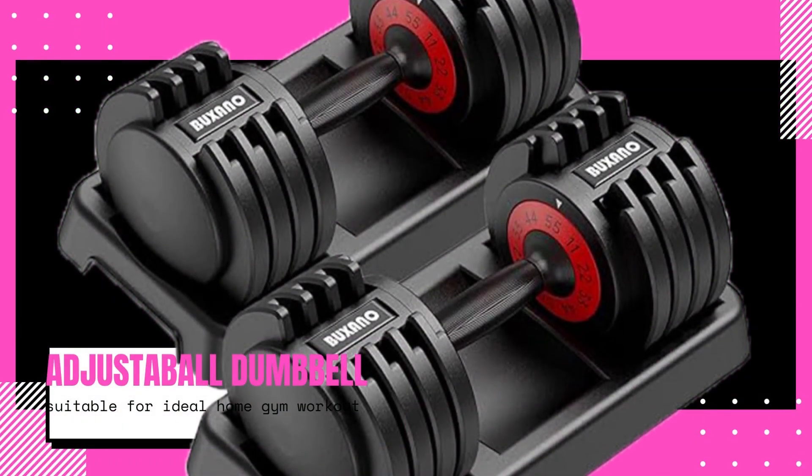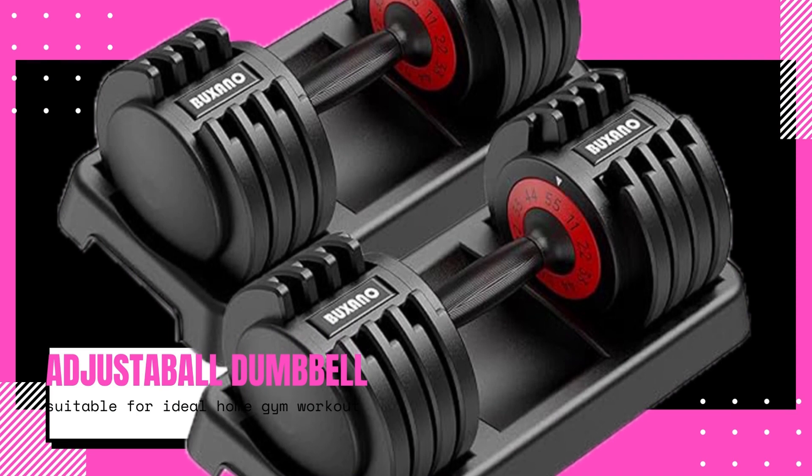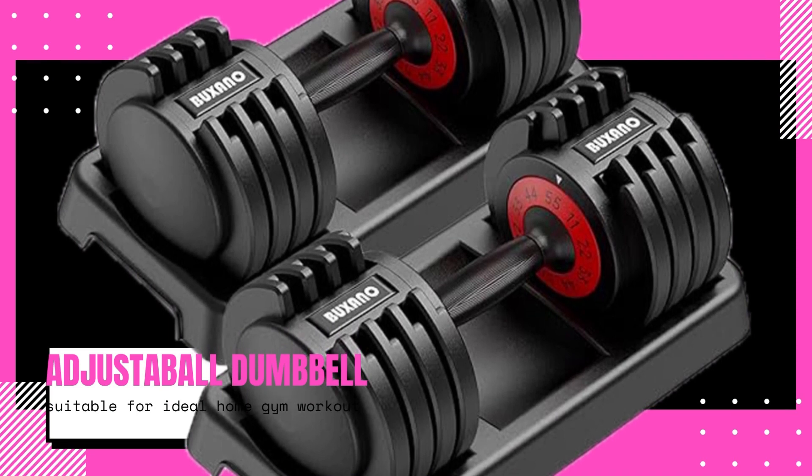The Adjustable Dumbbell 55 pounds 5 in 1 is a versatile and practical fitness accessory that offers a wide range of weight options for a challenging and effective workout. Designed with the user in mind, this product is ideal for individuals who are looking to enhance their home gym workouts.